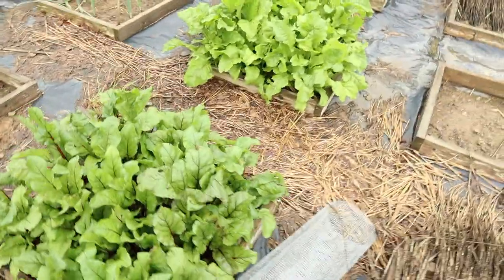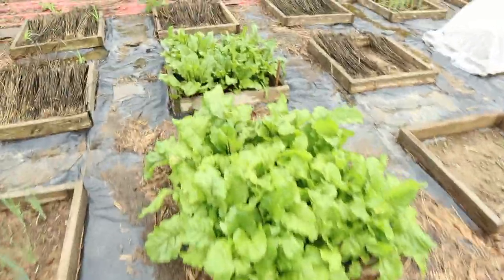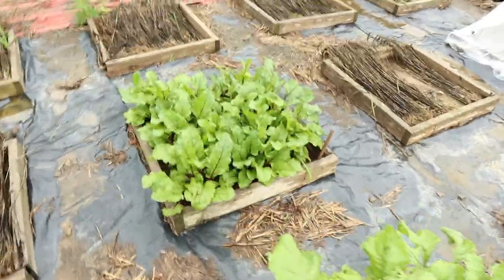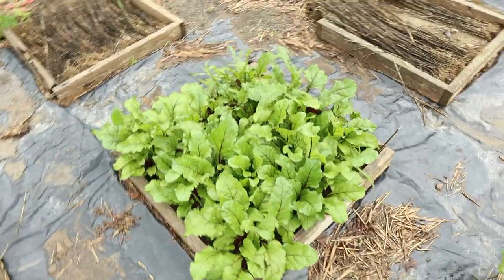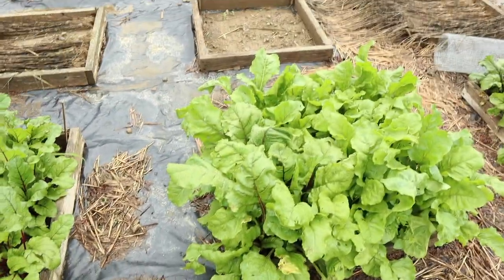Here I've got some beets — beautiful beet beds right here. I've got beds that I need to plant and will be planting soon, but yeah, the beets are up. We've got beet greens. I love beet greens — steamed beet greens and young, tender beets.